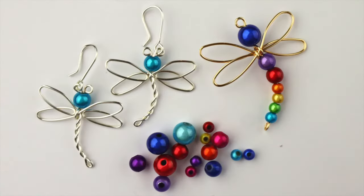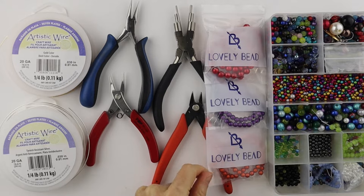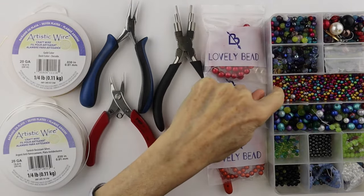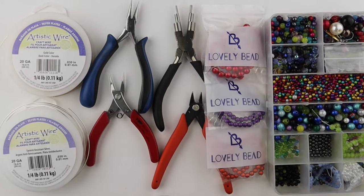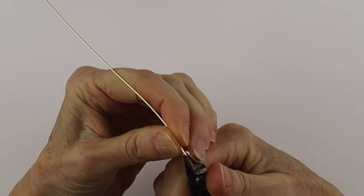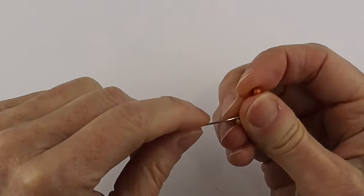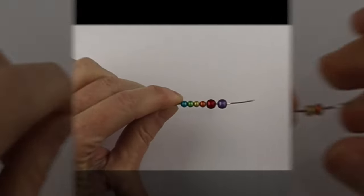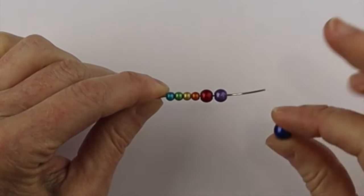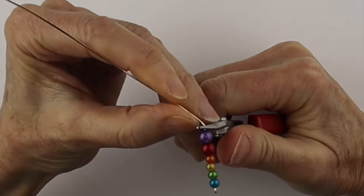Today we're making dragonflies. I'm using 20 gauge wire, my tools, and miracle beads from Lovely Beads — I have six millimeter, four millimeter, and eight millimeter beads. We're going to start with an eight to ten inch piece of 20 gauge wire and just turn the end into a little loop. We're going to add our four millimeter miracle beads, then two six millimeter beads, and then the head will be an eight millimeter bead.